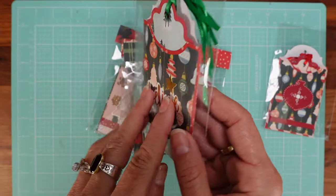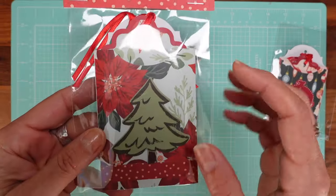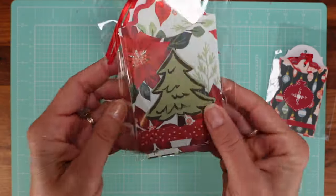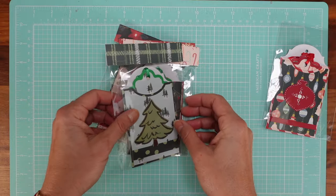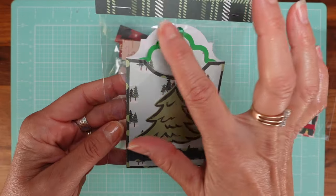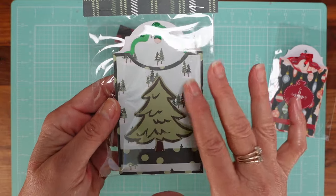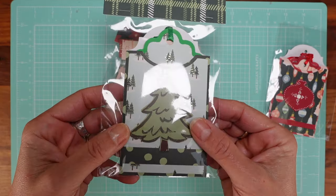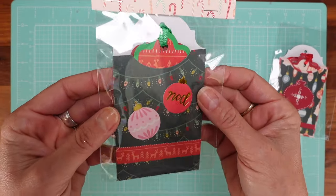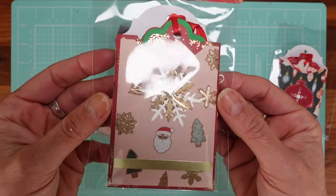Each one has a different paper and different ephemera. This one was a busy paper so I didn't need to add much. Look how gorgeous this paper is — I just added a little tiny Christmas tree. This is a die and I'll have the link in the tutorial. It just makes it so quick to create these pockets. But I also have options for those of you who don't want to use a die.